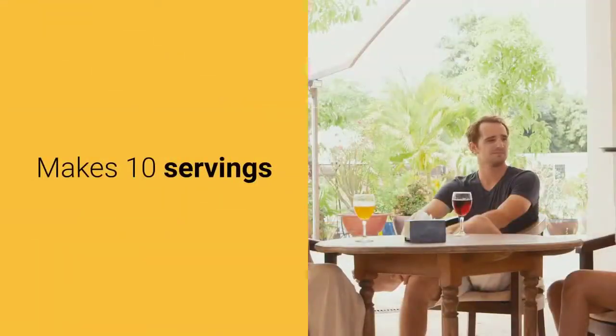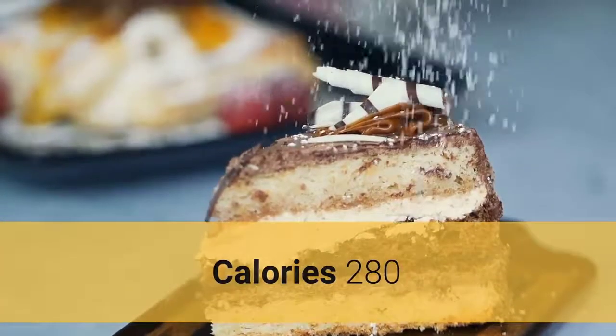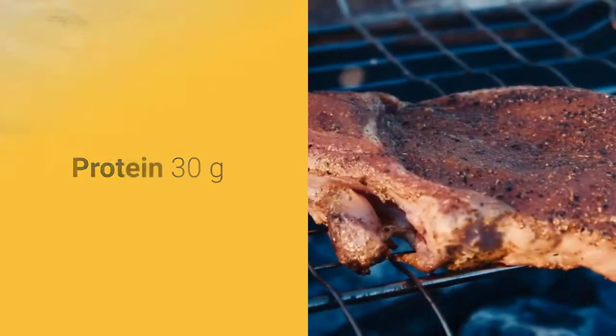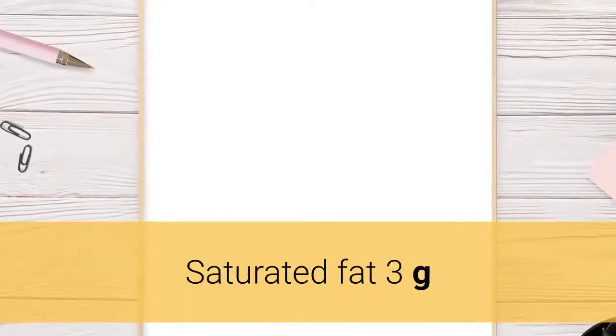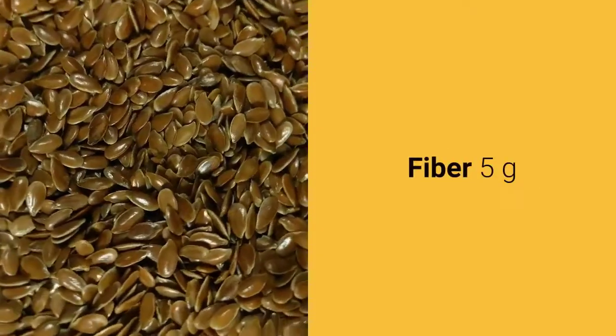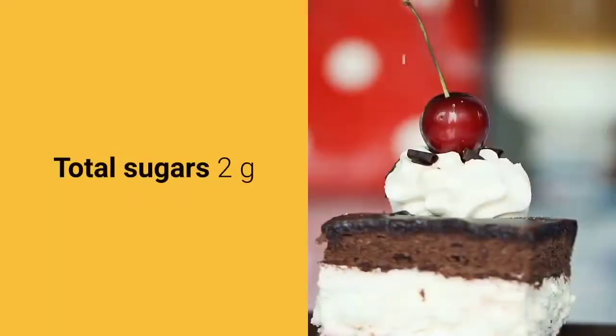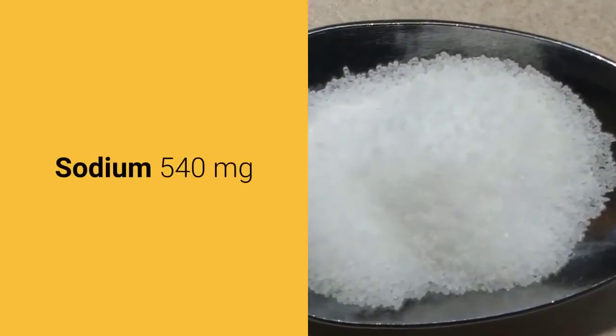Makes 10 servings. Nutrition facts per serving: calories 280, protein 30 grams, total fat 9 grams, saturated fat 3 grams, carbs 19 grams, fiber 5 grams, total sugars 2 grams, added sugars 0 grams, sodium 540 milligrams.